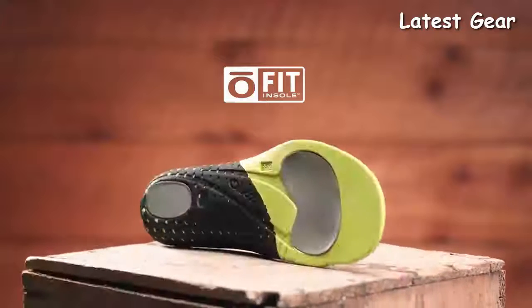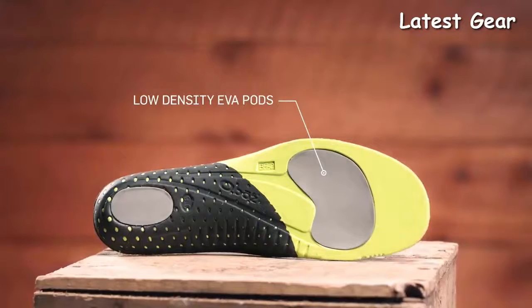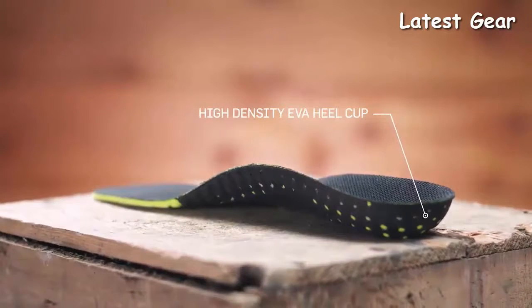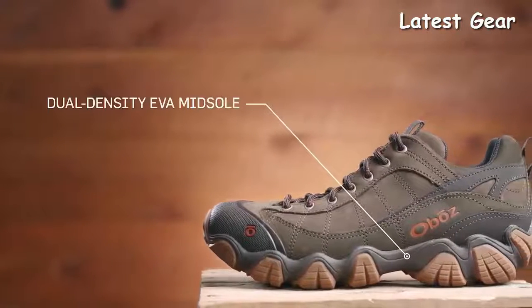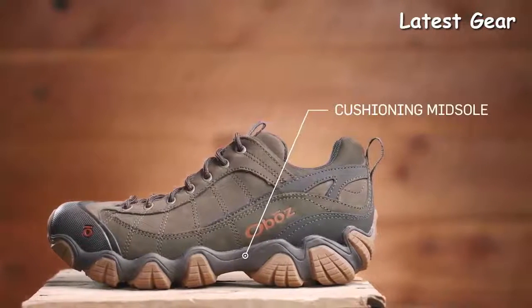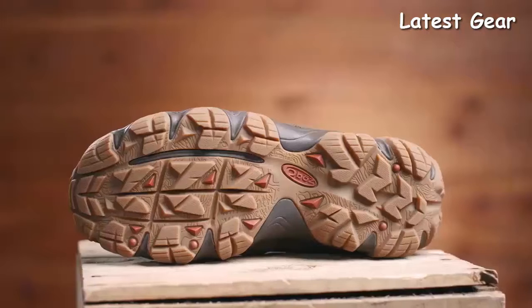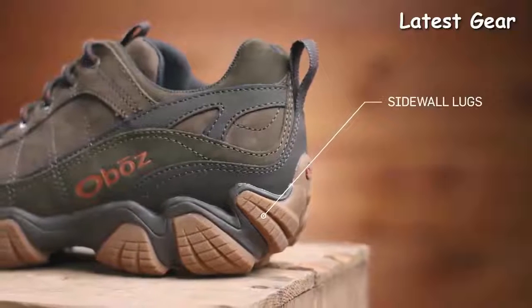Our proprietary Ofit insole is made up of three different densities of EVA foam — low-density EVA pods, medium-density EVA throughout, and high-density EVA sculpted arch and heel cup — all providing cushioning and support with the goal of placing the foot in the neutral position. Our Sawtooth midsole features dual-density EVA to be versatile, flexible, and supportive. The cushioning underfoot is great for hard surfaces but certainly capable of multi-day backpacking trips. The Sawtooth outsole's deep lugs shed mud, offer intense traction, and maintain trail stability. Sidewall lugs grip off-camber trails while conserving weight.